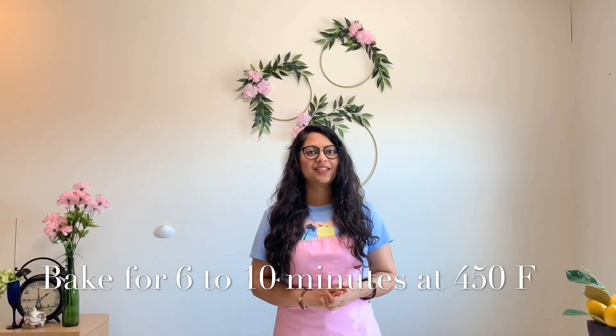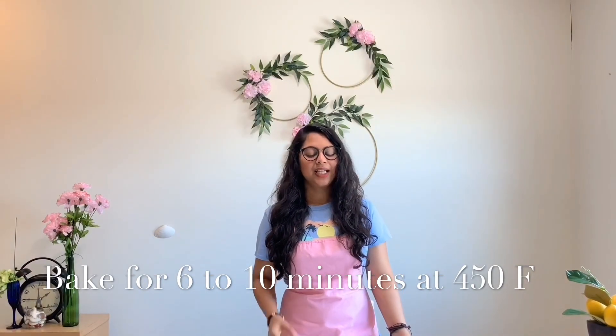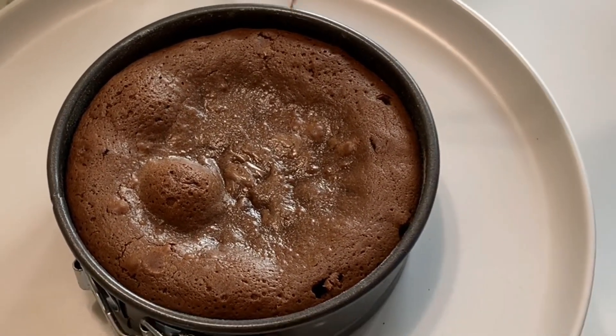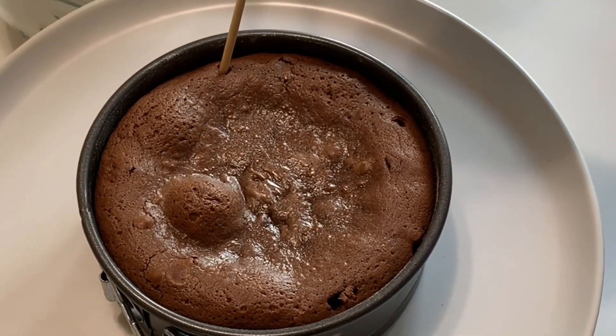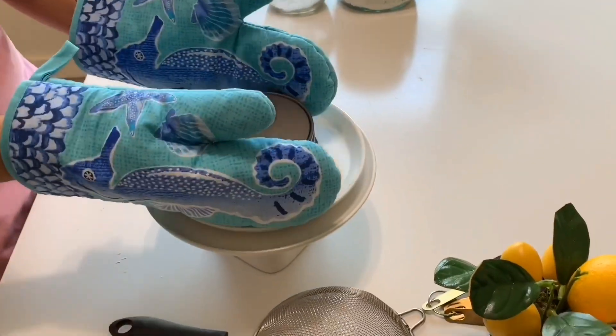We're going to make this cake. I am going to put it in the oven at 450°F. It is preheated. This will be preheated for 6–10 minutes. Now we're going to check this cake – not in the center, but on the edge, because it is the center portion. So the cake is ready now.